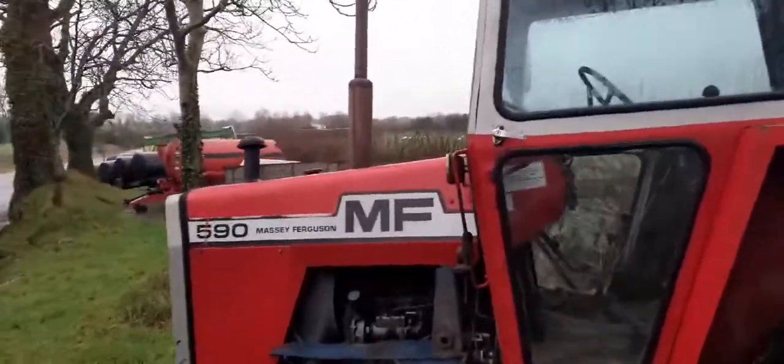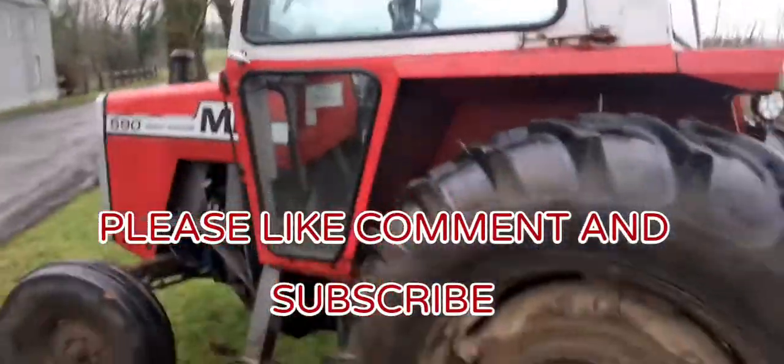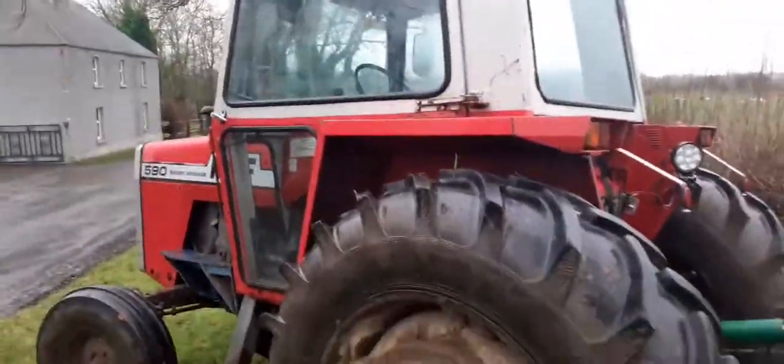So yeah guys, that's the 590. As always, don't forget to comment, like and subscribe to my channel. Thanks guys!